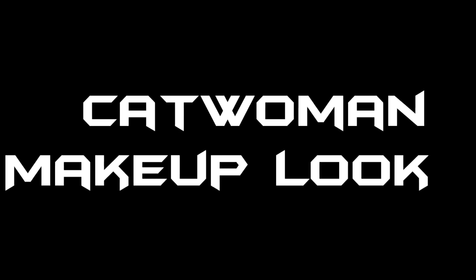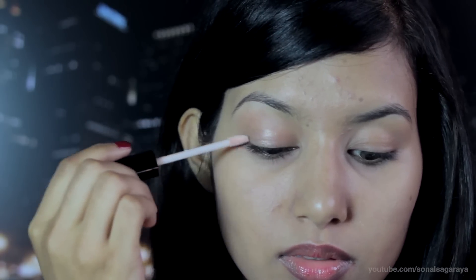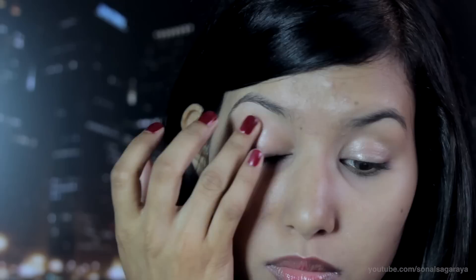I went to see the Batman movie recently and it was amazing. I liked Selena Kyle's character played by Anne Hathaway and I thought I could do a makeup look based on her. As always, the first step is to prime your lids. Throughout the movie she's wearing a mask — there are only a few scenes where you can actually see her eyes — so this is my interpretation of her look.